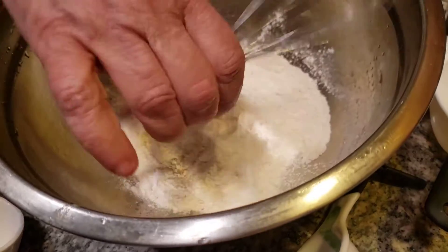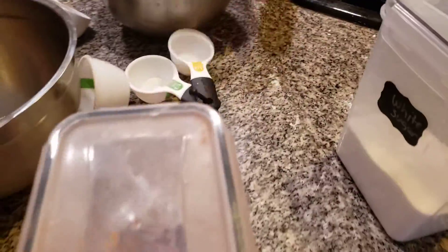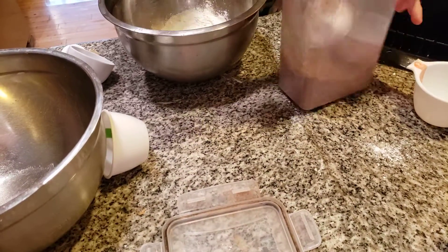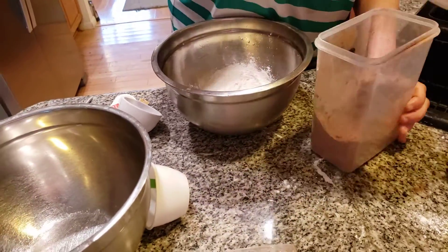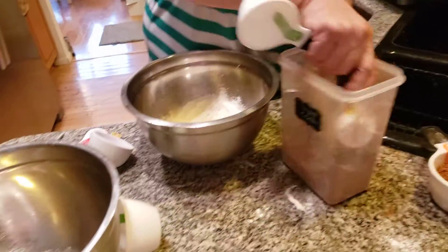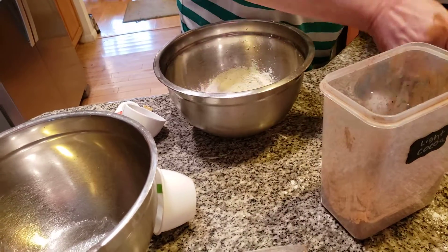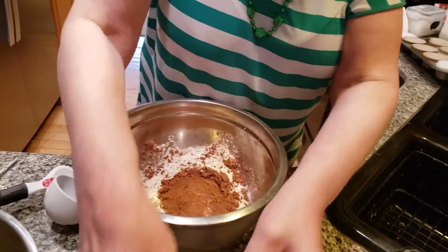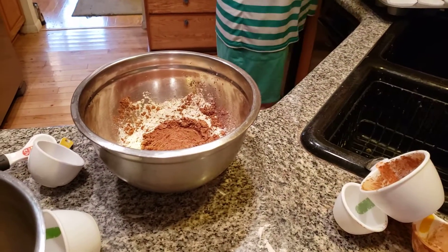We're going to mix this together. I'm going to grab my cocoa — use Hershey's cocoa. It's a little less than a half a cup. If you can't find your fourth-a-cup, it's nothing to worry about. There we go. Now we're going to mix this together, then we go to the next step. I've got to get my butter out — I'm a thousand years old, folks, and I don't want to forget my butter.